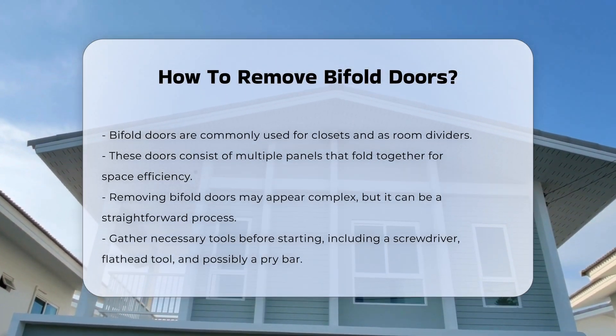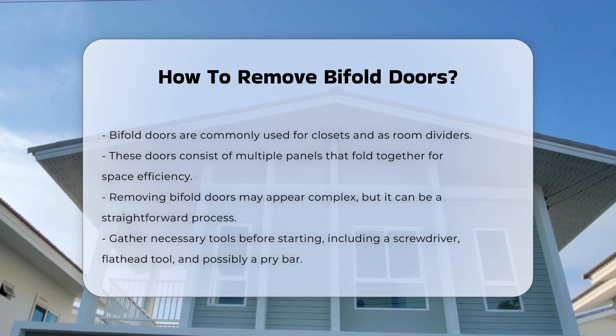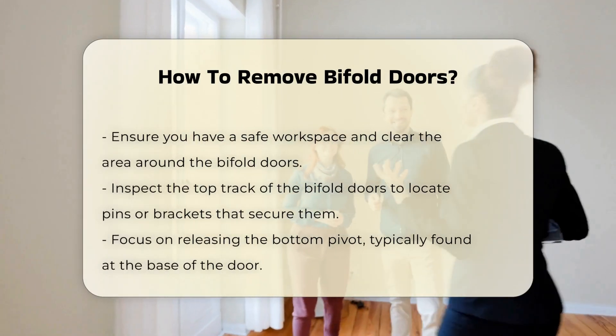Before starting, gather necessary tools. You will typically need a screwdriver, a flathead tool, and possibly a pry bar. Ensure you have a safe workspace and clear the area around the doors.